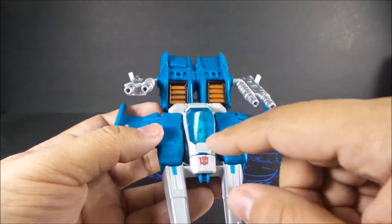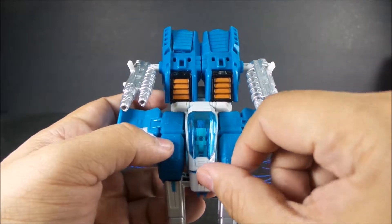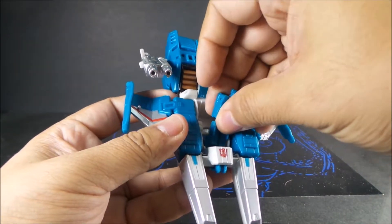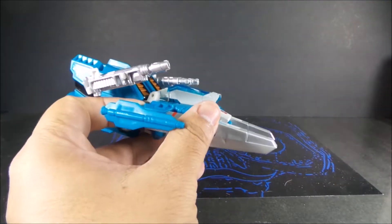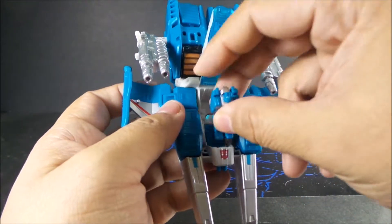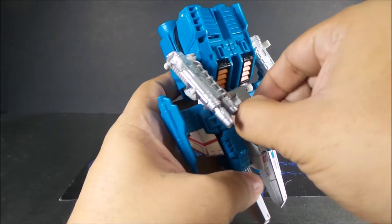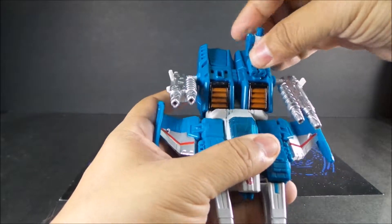Here's the pilot area, or the headmaster area. One thing I found kind of odd about this figure is that you have to lay his pilot flat in the area. It does have a little slot where the back of the headmaster's legs are supposed to fit, which will sit him down — but once he's in the sitting position, the little cockpit doesn't close anymore.